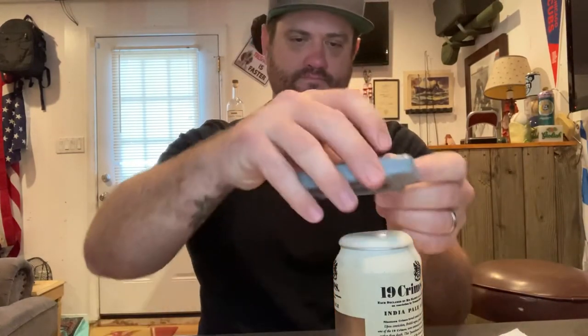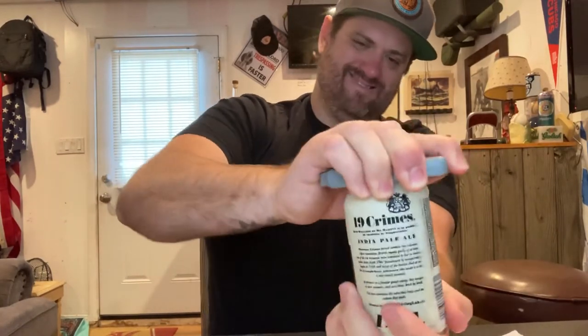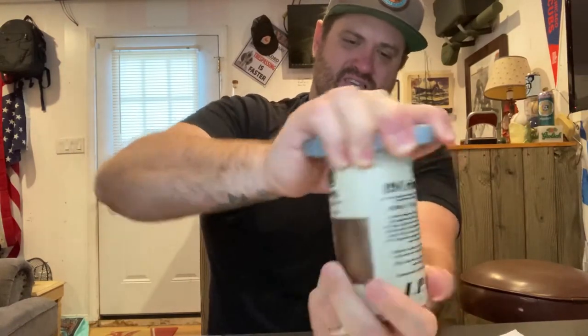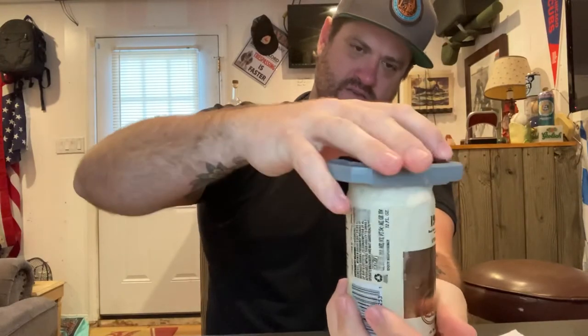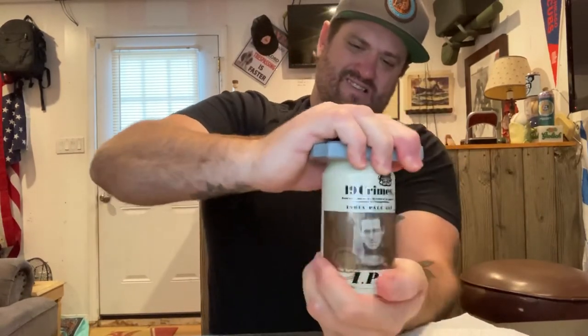Can't push down. Let's go again. We're two minutes into this video — it took about 40 seconds just explaining it. Still not through... now the can is starting to twist.